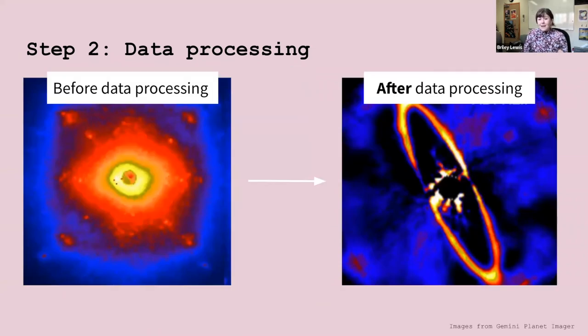For exoplanet imaging, data processing is particularly important. Without it, the faint things we're interested in would get totally lost in that noise. This is an example of data processing before and after: before, you just see this big blur, and then after data processing, once you get rid of all that noise, you see this really clear ring, which is actually dust that's working on forming planets.